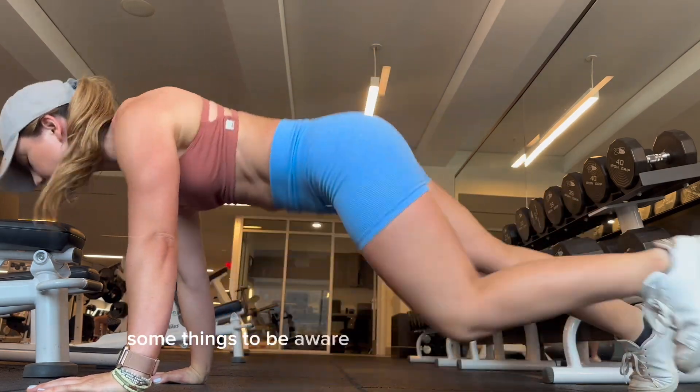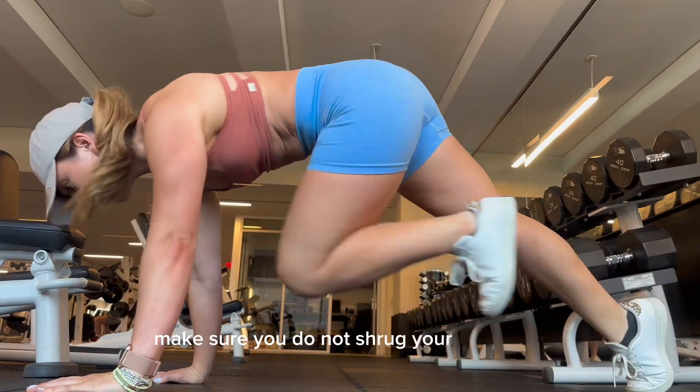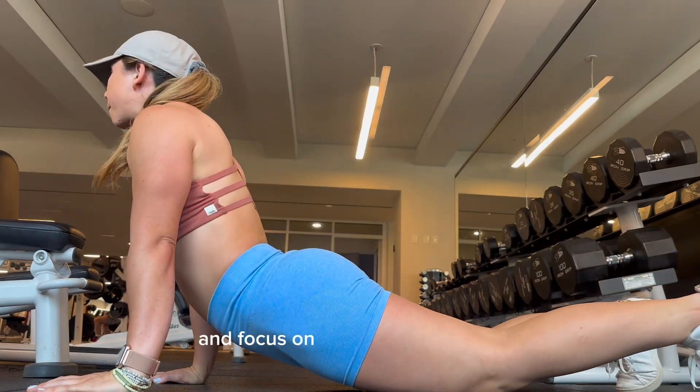Some things to be aware of is shoulder shrugging. Just like all your other planks, make sure you do not shrug your shoulders. Push your hands strongly into the floor and focus on squeezing your hips.